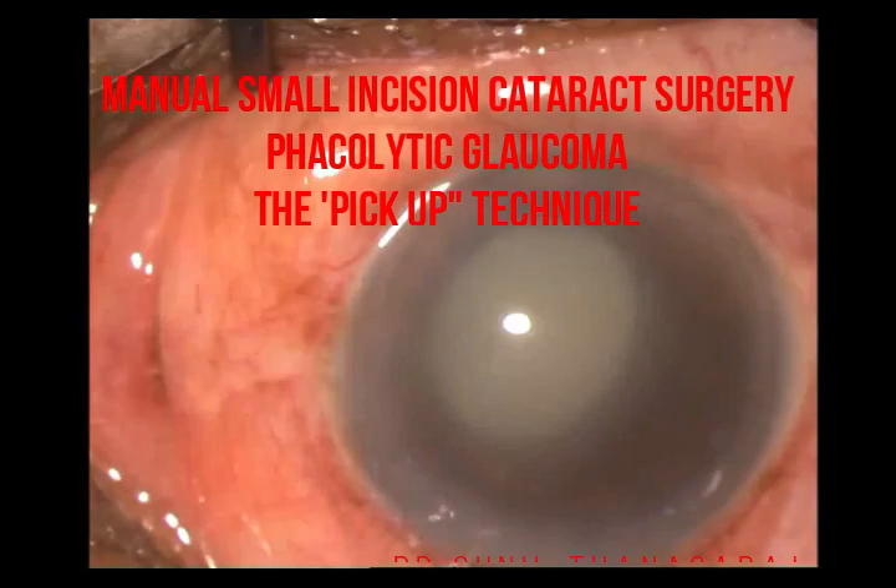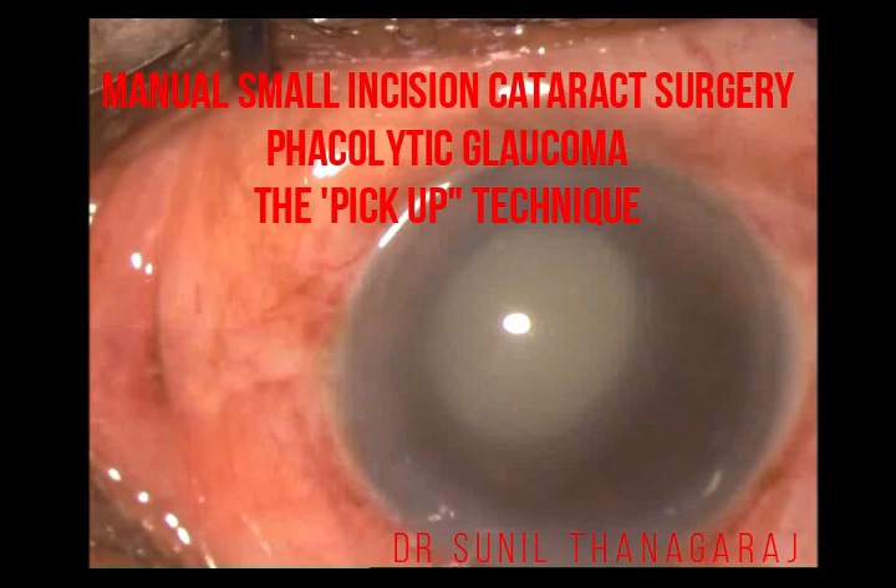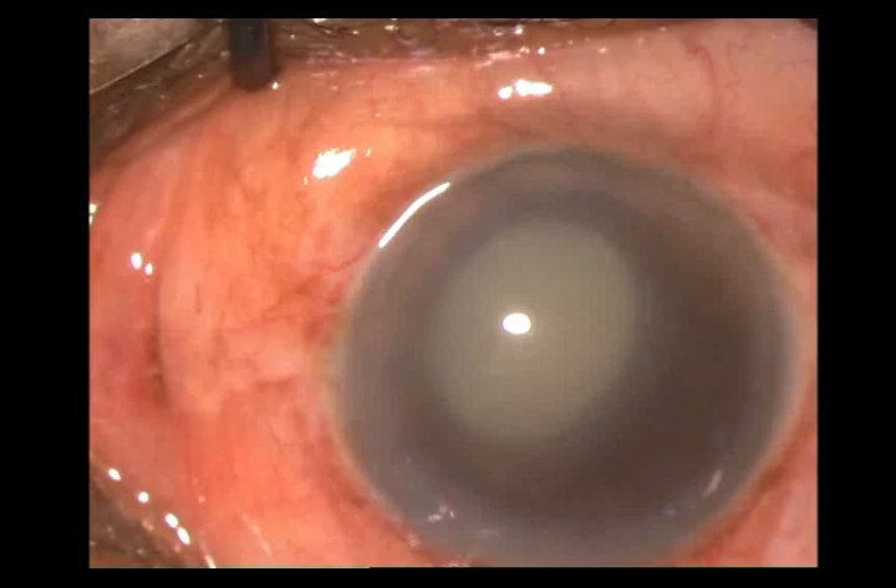This is an elderly person with a neglected cataract who presented with phacolytic glaucoma. The pressure was somewhere in the 60s, and after putting him on anti-glaucoma medications and steroids, when it was relatively controlled at about 30-32 millimeters of mercury, he was taken up for surgery.